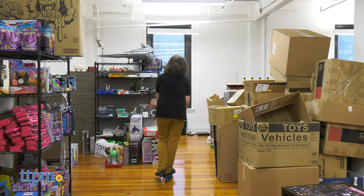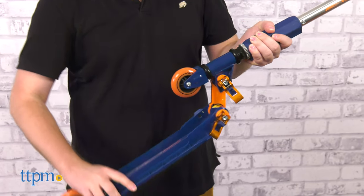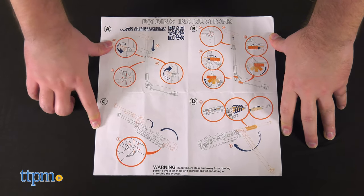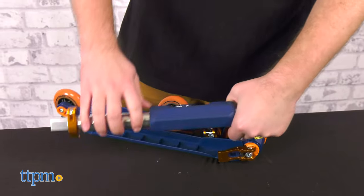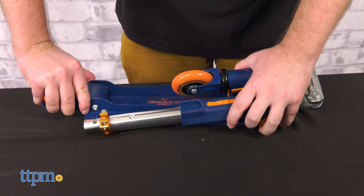This full-size scooter can collapse into a very portable size. The folding instructions are included, but they occasionally perplexed me, so I used the extremely clear and helpful folding video on ValorScooter.com.